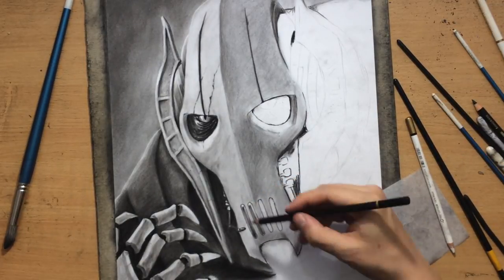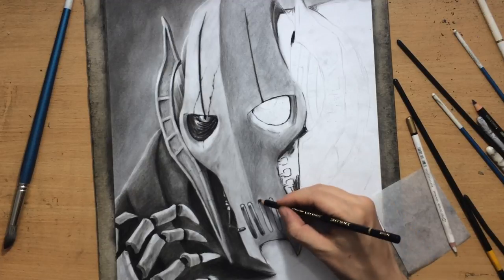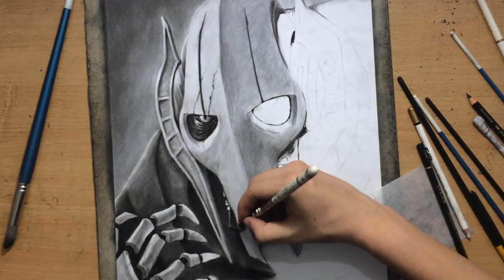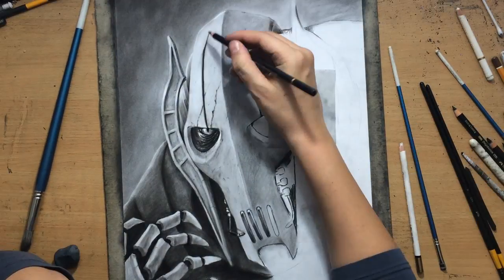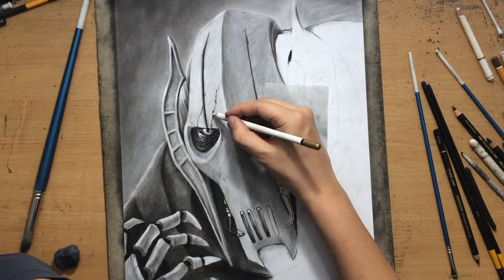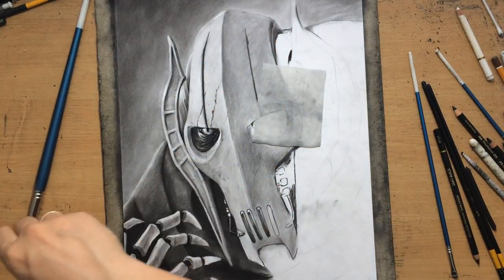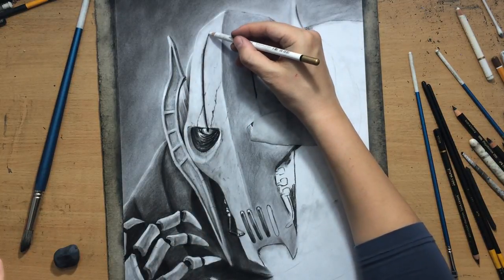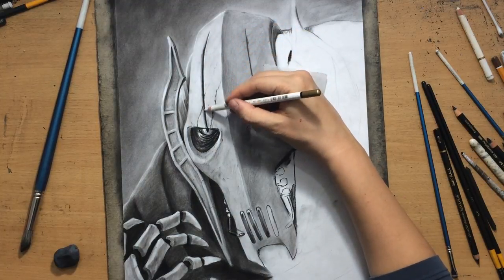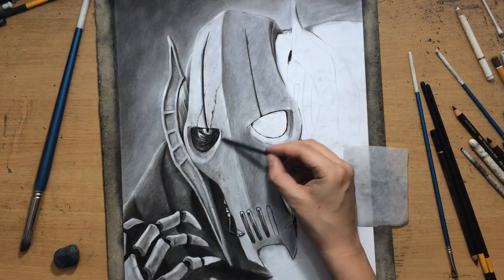I'm cleaning these lighter bits on this — I don't know what this is around the mouth — this speaker area, I guess. I want to make it look like it's made out of metal and the top bits of those parts are reflective, so I'm leaving them lighter and if I accidentally cover them with charcoal I just clean it up with a kneaded eraser. I'm using a pencil eraser to draw some lighter lines next to darker lines — specifically on the right side of each darker crack or opening, because that's the portion of the surface that's going to be facing the light source.